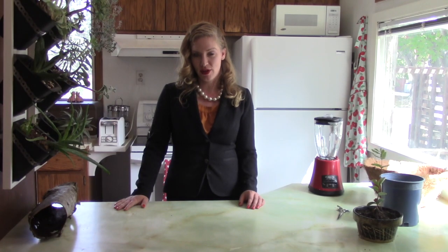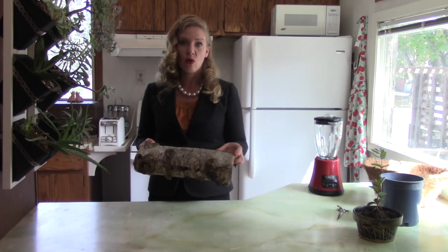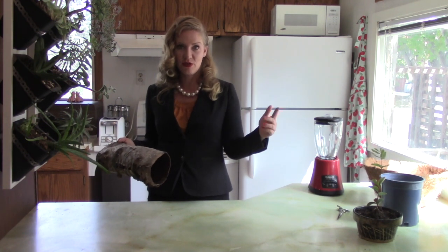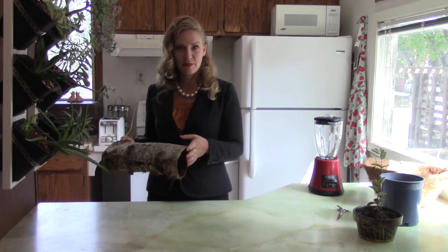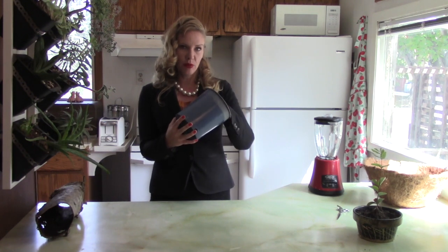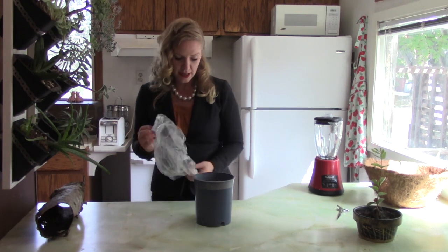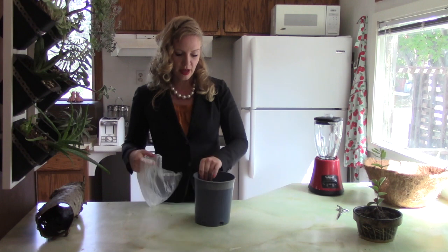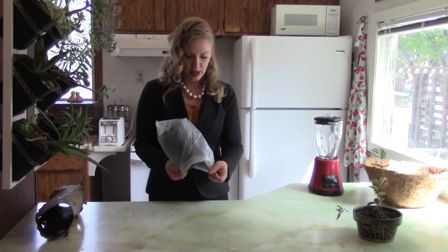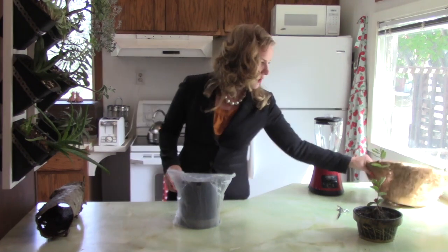If you don't have birch trees in your area, you can pick up birch bark at your local craft store, or there's a link in the description below that will allow you to order it online, and it can be shipped out the next business day. We're going to take a one gallon perennial plant pot and a plastic produce bag. We will cover the base of the pot with this produce bag, and this is what we're going to use for our form with this coconut coir.